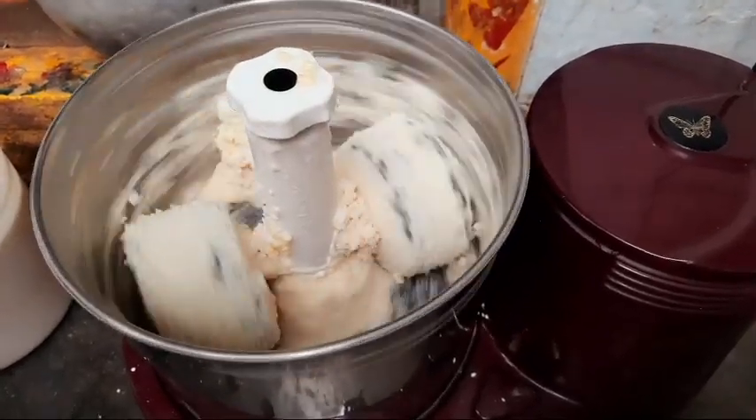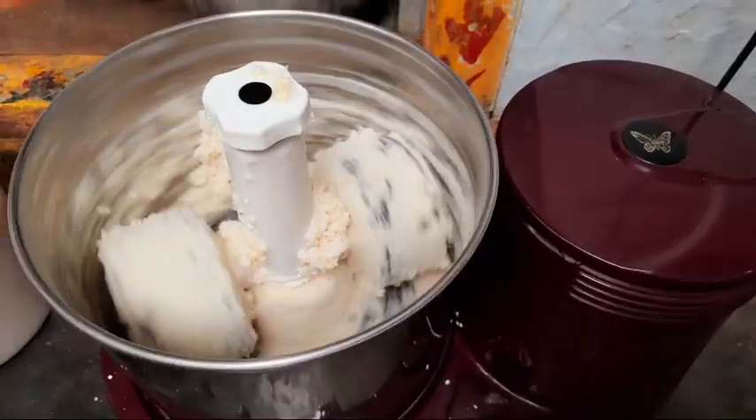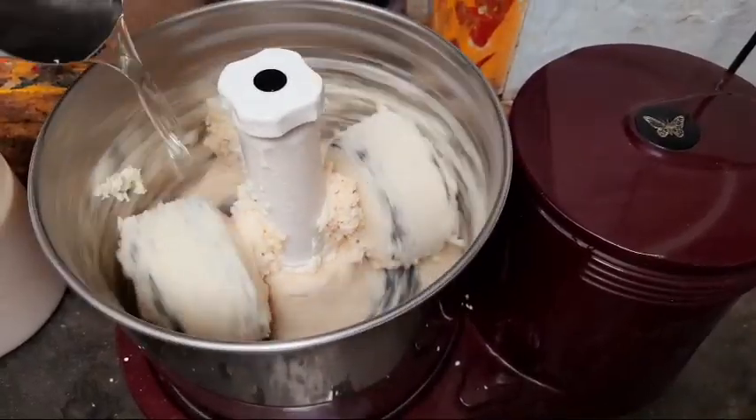We are going to put a glass of water in this bowl. I am going to pour the batter in this bowl.